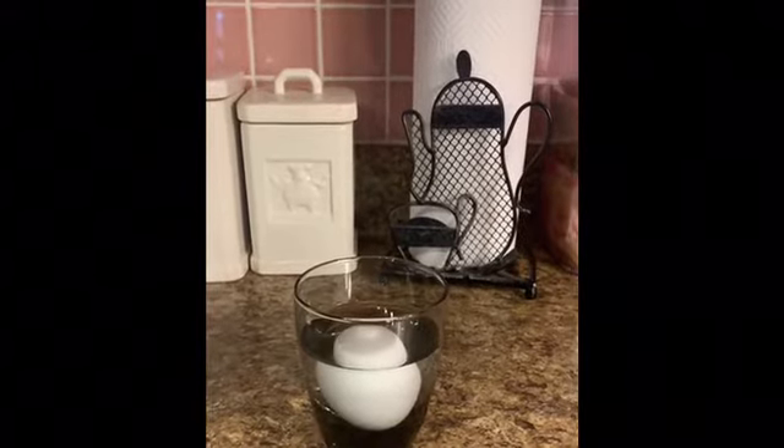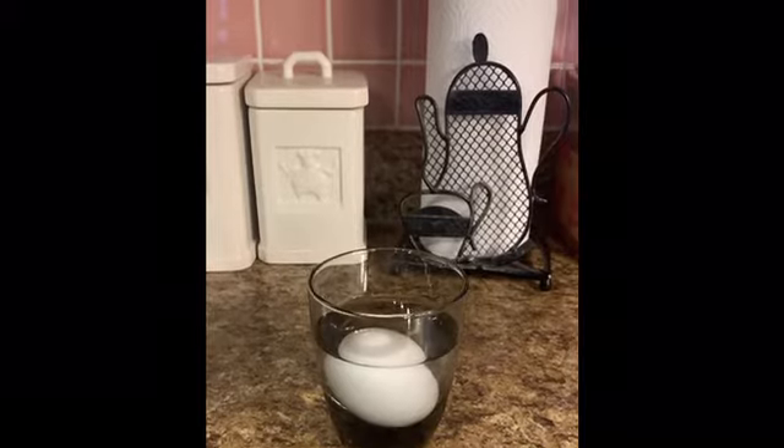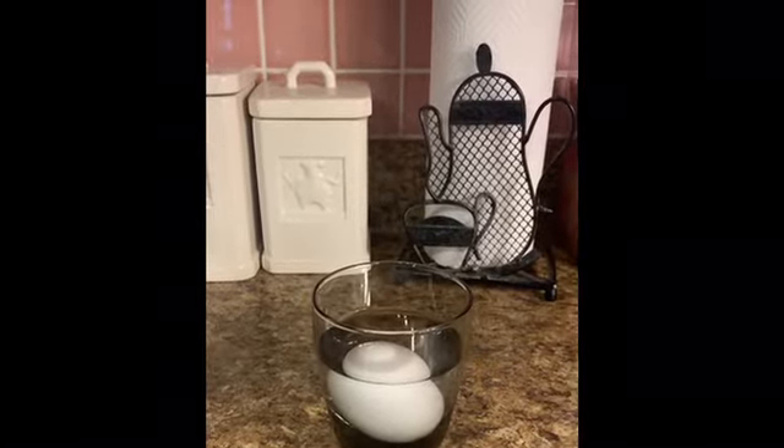And if you don't have vinegar, you can do cola, you can do rubbing alcohol, or you can use orange juice because they have high levels of acid in it.